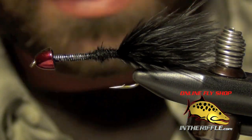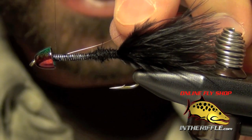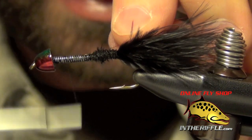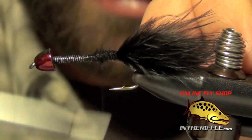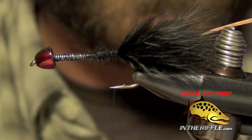The next material to tie in is going to be the copper wire. I'm just going to tie some small copper wire onto the side of the hook and wrap it all the way back to the tail. This will be my rib.